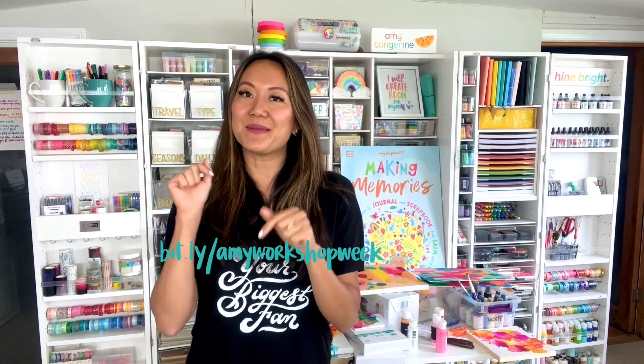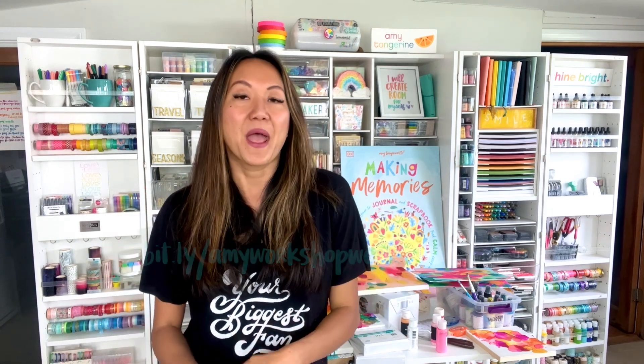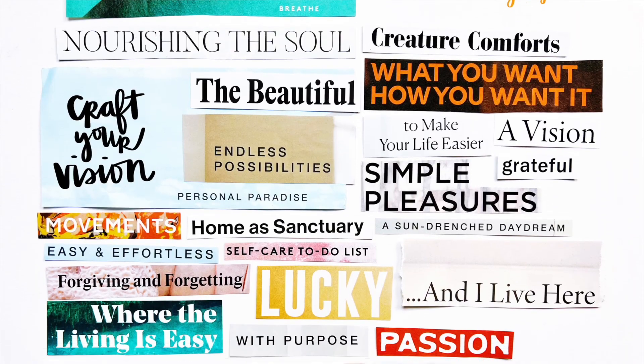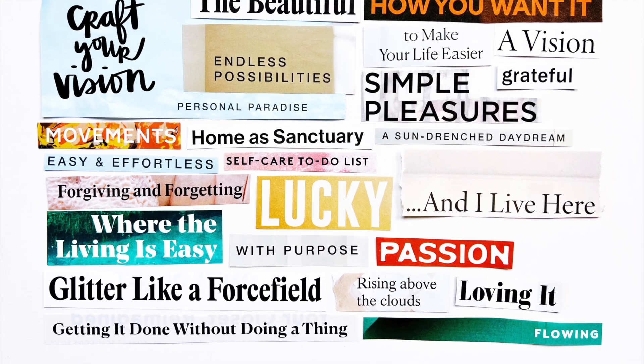Sign up using my unique link, which is in the description box below. My workshop is airing June 6th at 6 p.m. Eastern. I have a cool printable for the workshop that you can download to use, with some pretty neat things on it.